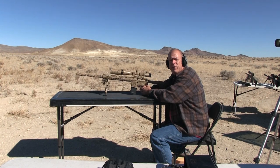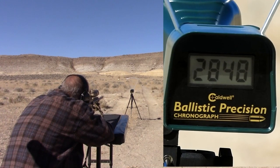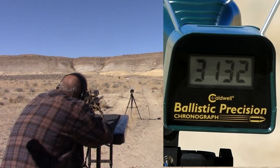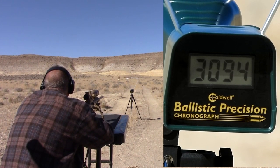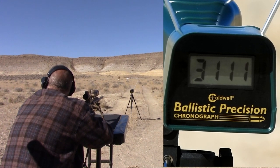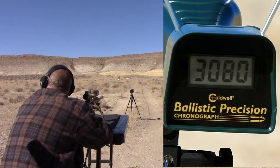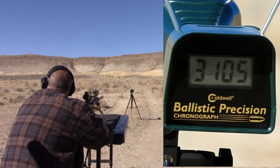24-inch AR-15 semi-auto, using PMC bronze 55-grain ball ammo. Velocity readings: 3132, 3094, 3111, 3080, 3105.